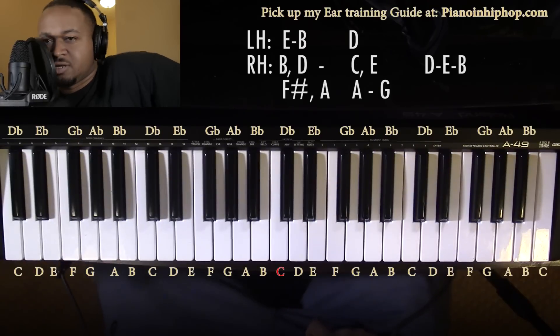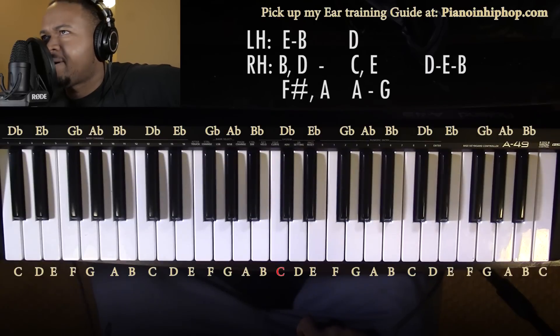All right, today I'm gonna be going over Russ's 'Of the Lone.' It's gonna be very simple — about three or four chords.